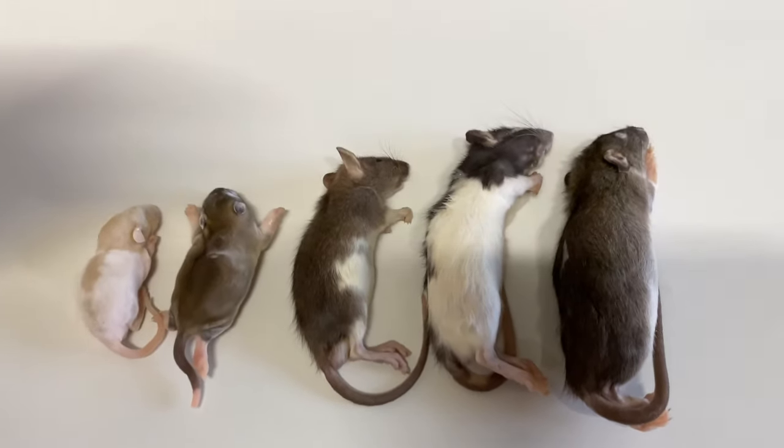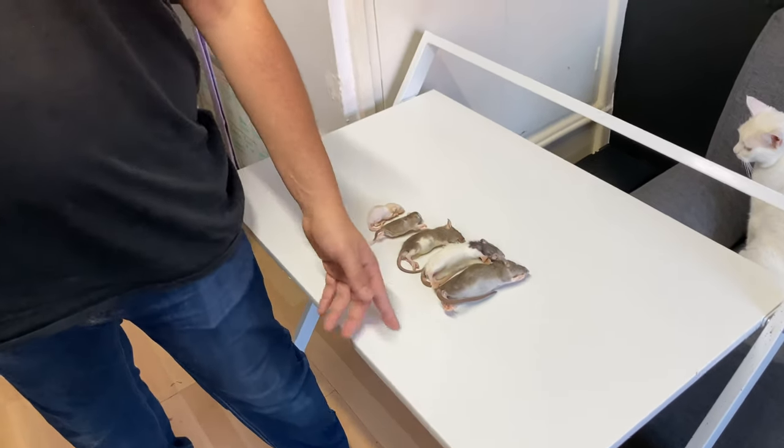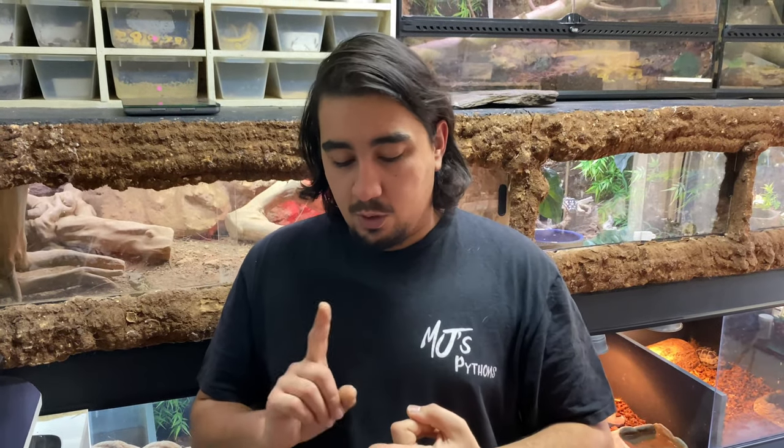Welcome back. Today we're talking about rats and what size rats to feed what size ball python. In front of us are all the sizes we use. We don't use mice anymore. Before I start showing snakes and sizes, two things: one, everyone does it differently - you can ask a hundred people and get a hundred different answers on feeding. This is just what we do, not what you have to do. We've had good success with it but by no means is this textbook.